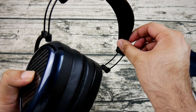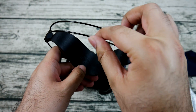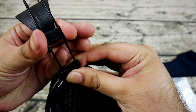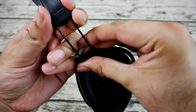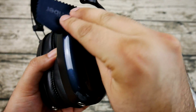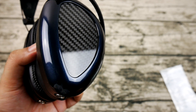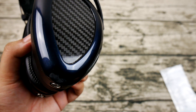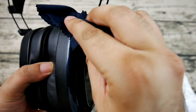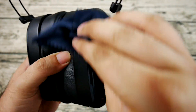Even with the foam pads inserted, the lower midrange resists any characterization of warmth. It feels more present in this region than the Ether C Flow, but it's still not at the level of Audeze or ZMF headphones. There is a small dip that makes male vocals sound a little distant, and electric guitar distortion lacks some of the lower midrange chugging that is prevalent in palm-muting techniques found in metal music. I could use a little more presence here, but I'll leave EQ experimentation to others.